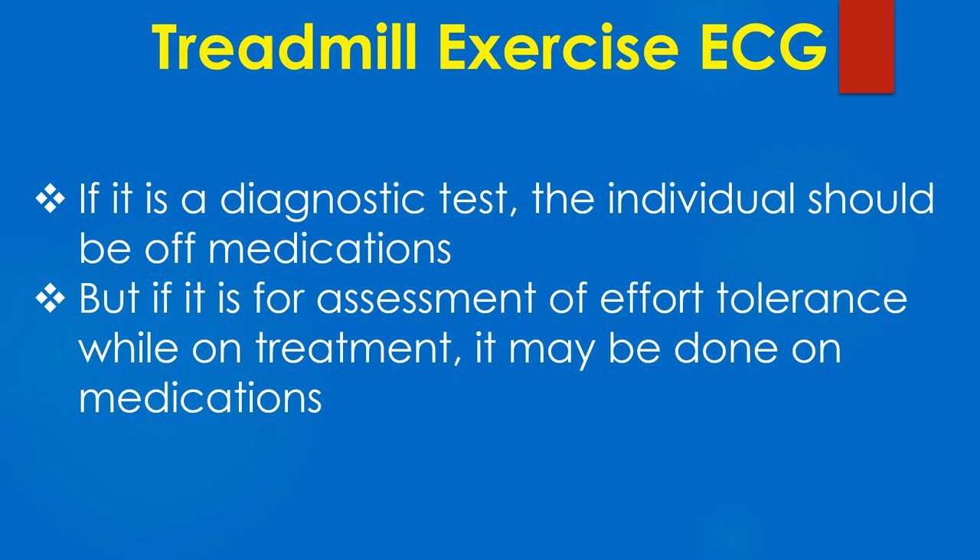If it is a diagnostic test, the individual should be off medications. But if it is for assessment of effort tolerance while on treatment, it may be done on medications.